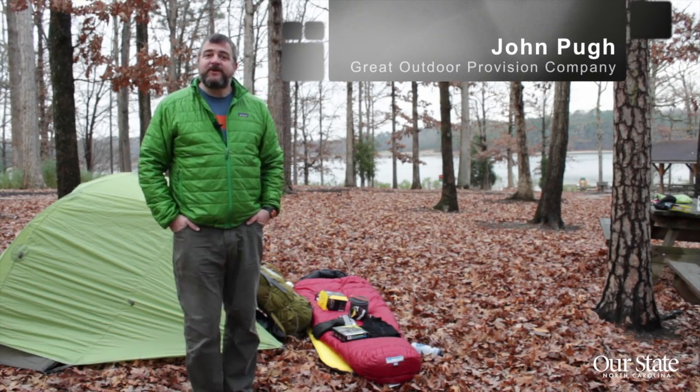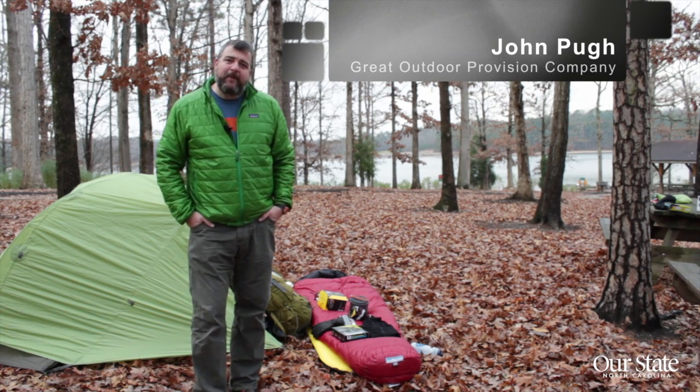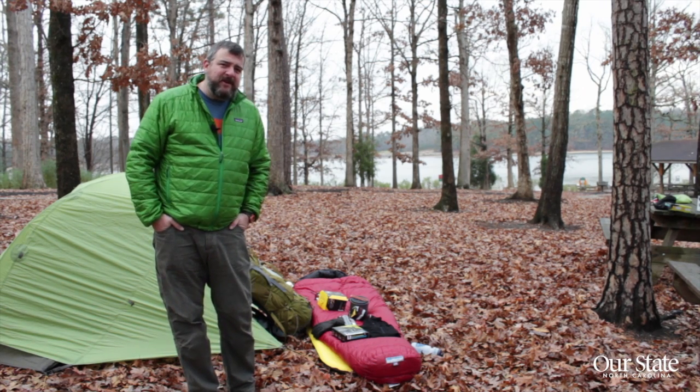Hi, my name is John with Gray Outdoor Provision Company here in Raleigh, North Carolina. Today we're going to be talking a little bit about winter backpacking and backpacking gear. Winter is a great time to get out — no bugs, no crowds — you just need to have a little bit of preparation ahead of time.